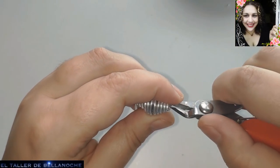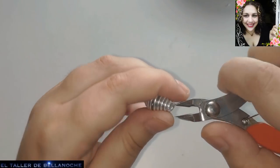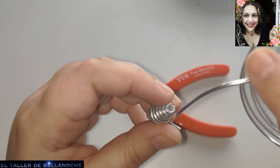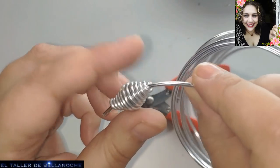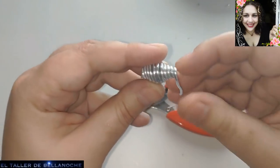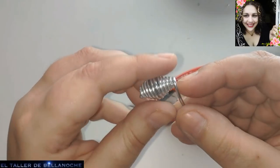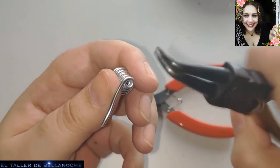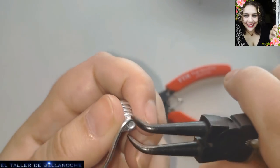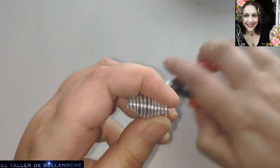Vamos a probar si cabe por aquí el alambre. Si no, seguimos cortando un pelo más. Veis, no cabe, pues cortamos un poquito más. Ahora sí, tenemos una medida que nos cabe aquí. Vamos a ajustar bien para que no clave ni nada. Y ya podemos cortar también en el otro lado, porque vemos que la medida es prácticamente la misma. Alcanzamos aquí en frente justo del otro punto.